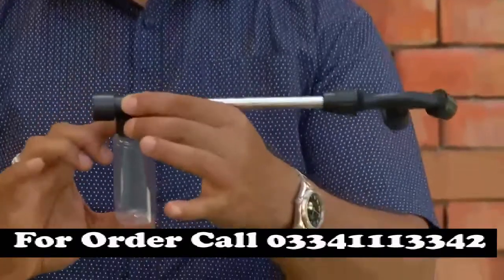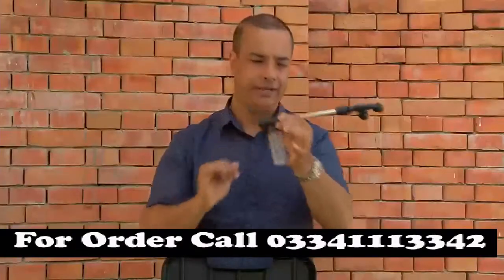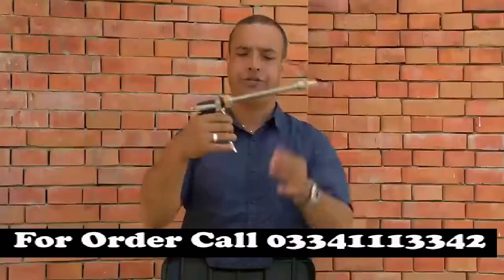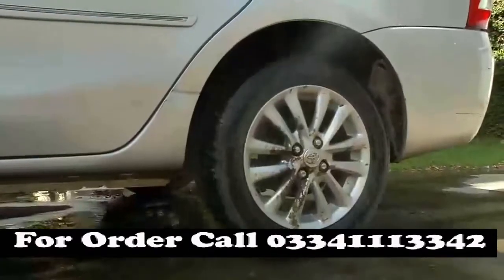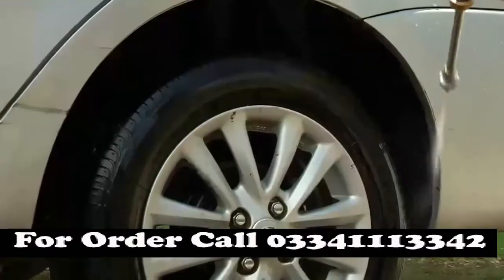If you want to use foam, you can use the foam spray attachment to apply foam while washing.